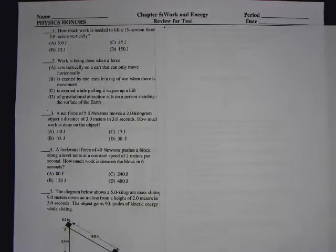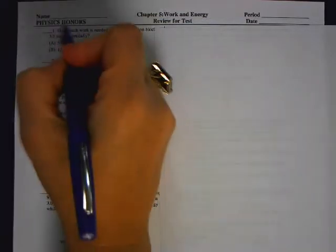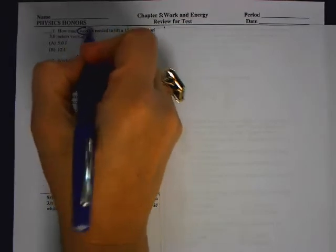We are going to go over the Chapter 5 Review for the Test. Let's start with number one. When you're reading questions, you're looking for those key words. So you're trying to find the work.